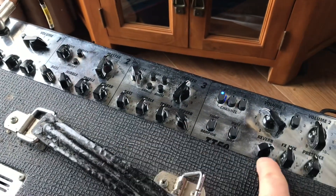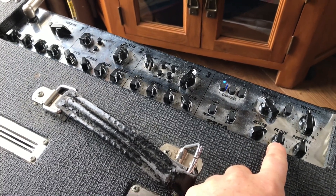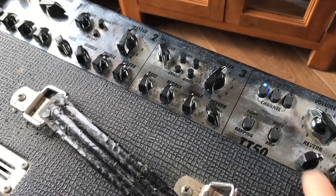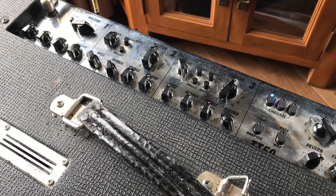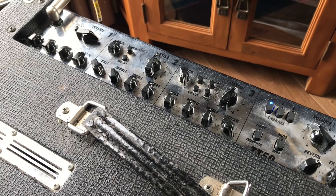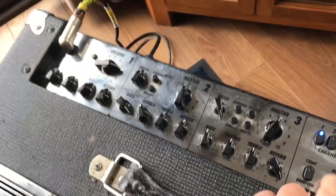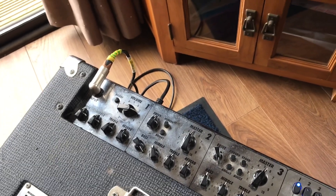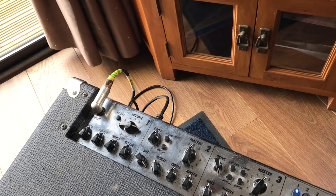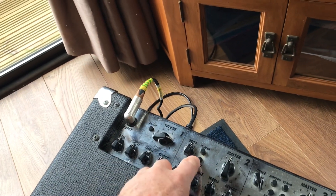Over here you've got an FFX mix into each channel. Down here you've got amp tightening — so when you're playing at high volume levels and you just want to tighten the speaker up a bit, it can do that for you. You can also mute the amp so you can go directly out into a desk.